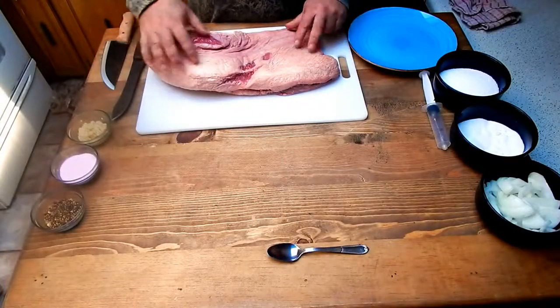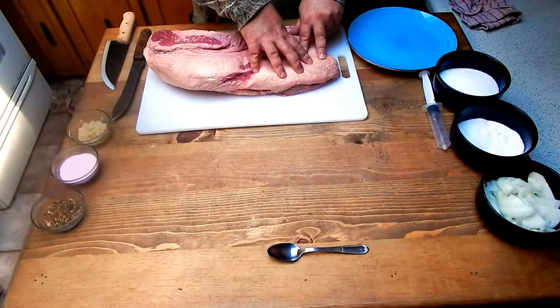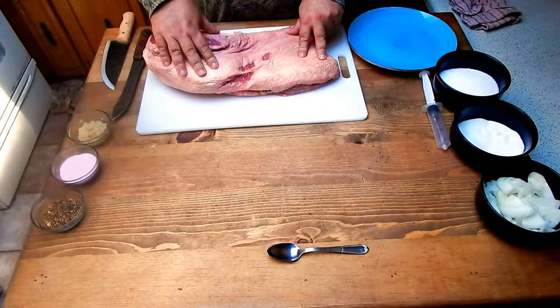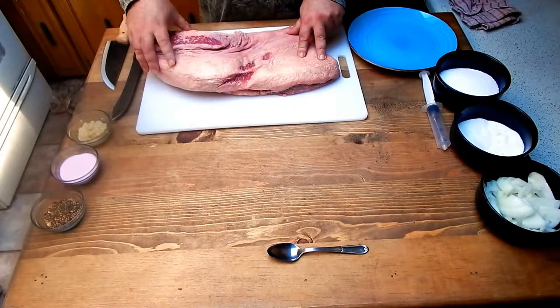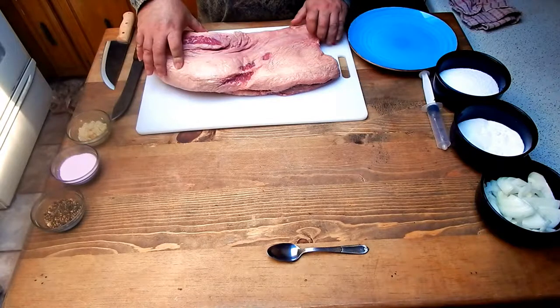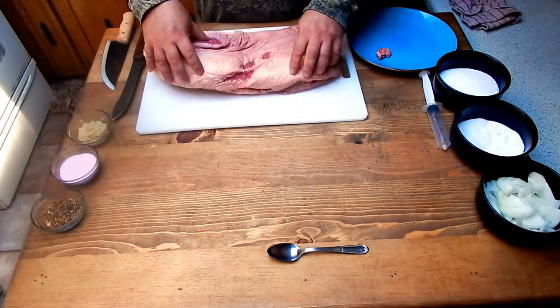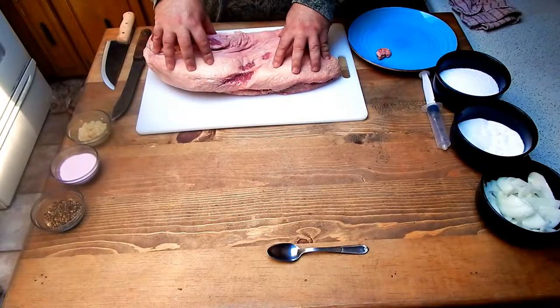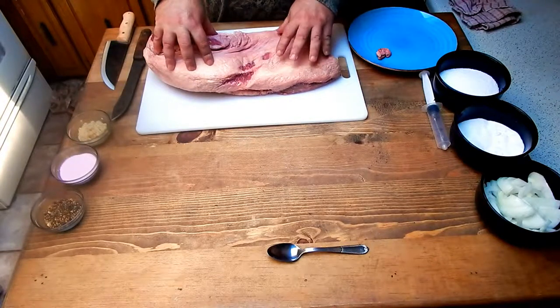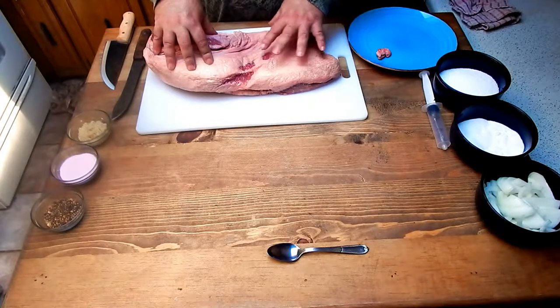When trimming your brisket, you're going to take a good share of the fat off the top and off the ends. There are some areas with thicker, deeper sections that have tallow in them too. I'll save some of the fat and tallow — I use those for other things like making sausage, or rendering it down for beef grease for curing cast iron. Works for multiple different things.